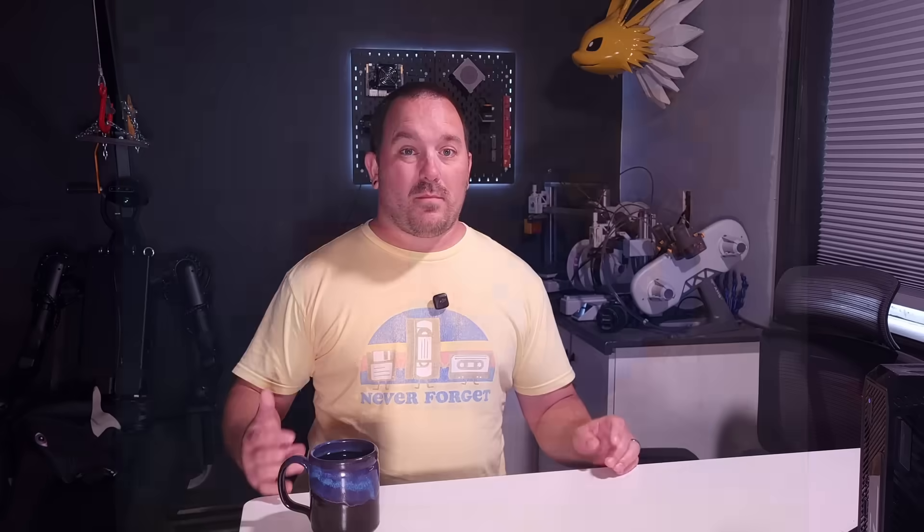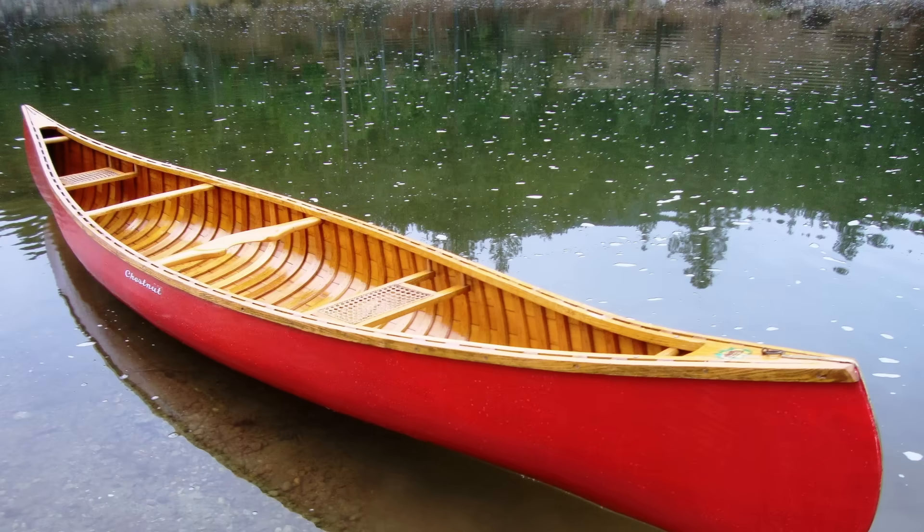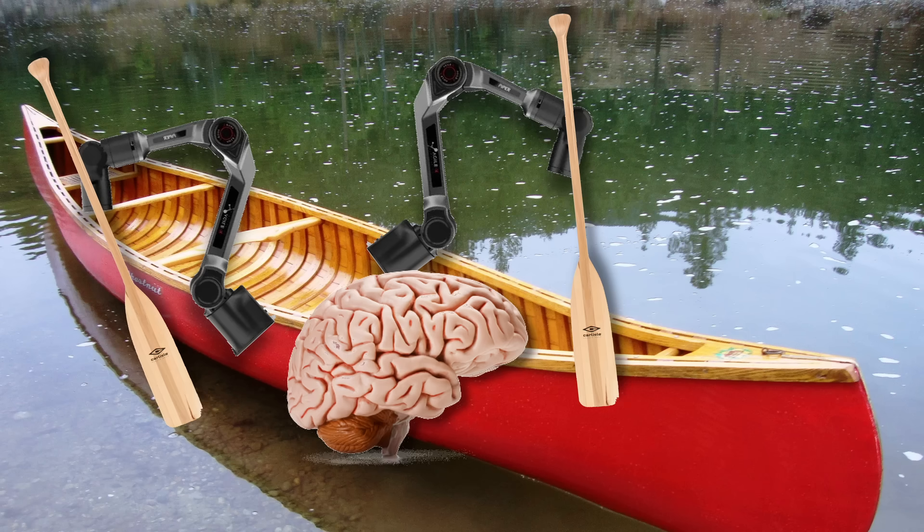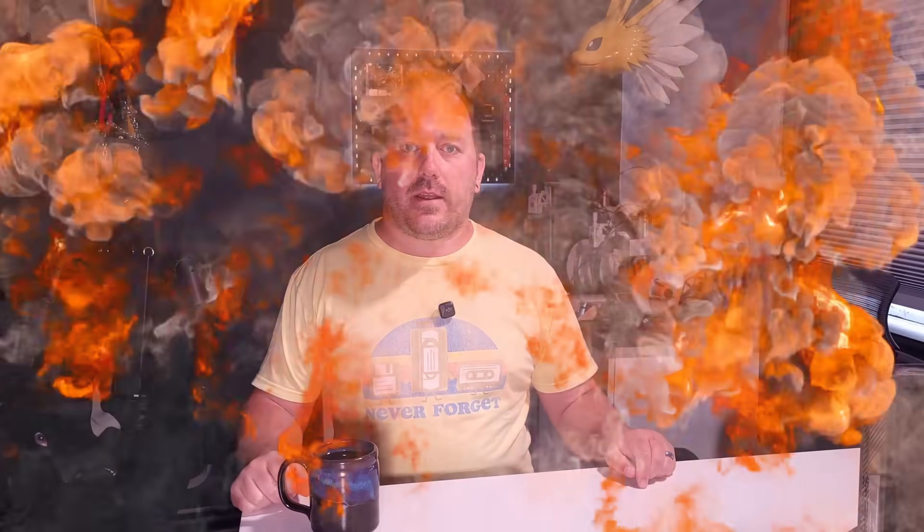Oh no! Here's what I'm thinking: we get a canoe and we mount some robot arms onto the canoe to replace our flimsy human arms. Give the arms some paddles, add a little software on top, and blam — we have ourselves a robot canoe.